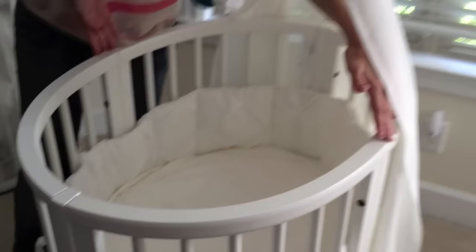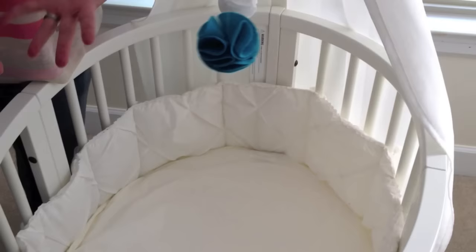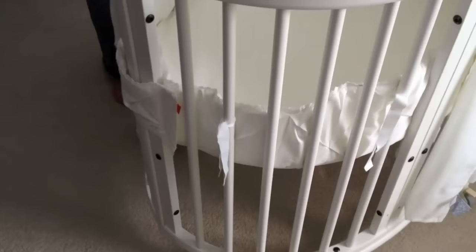It's an oval shape, which is meant to be skinnier along the middle to create more of a cozy environment for little babies, as opposed to the wider square rectangle shape of a traditional crib.